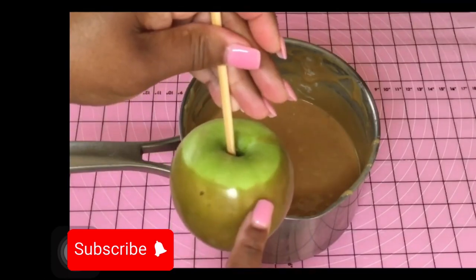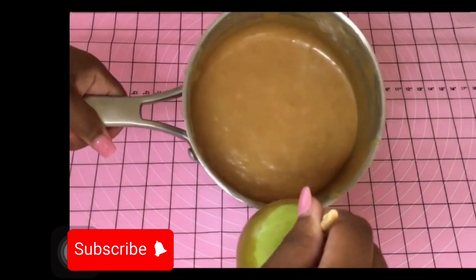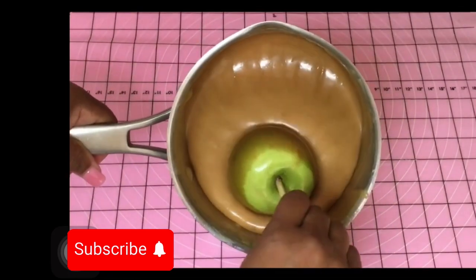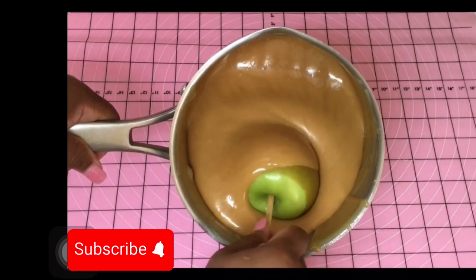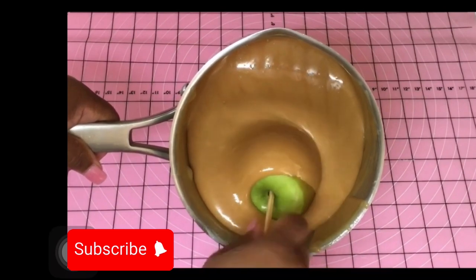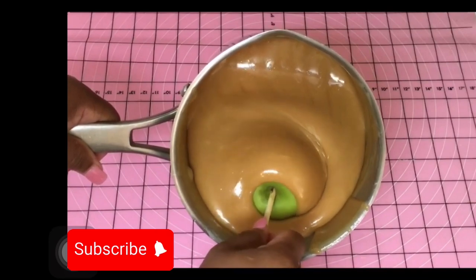I use my candy apple cleaning process for my caramel apples. Yes, I do clean my caramel apples just like I clean my candy apples. You can look for those cleaning methods using lemon juice, baking soda, and salt — you can click on one of those videos at the top of your screen.